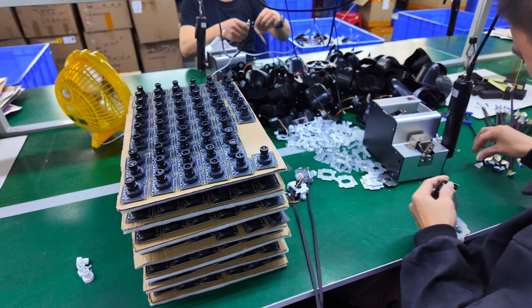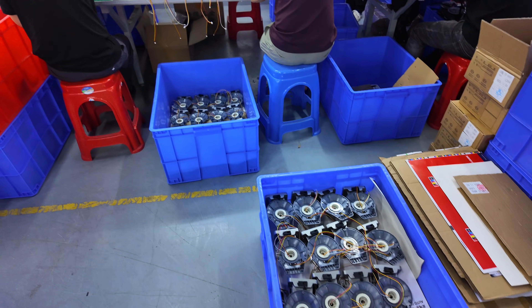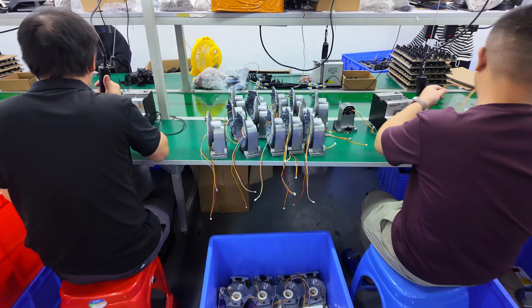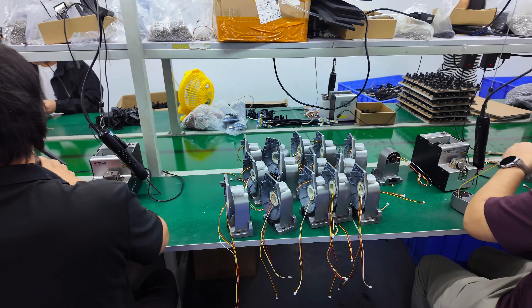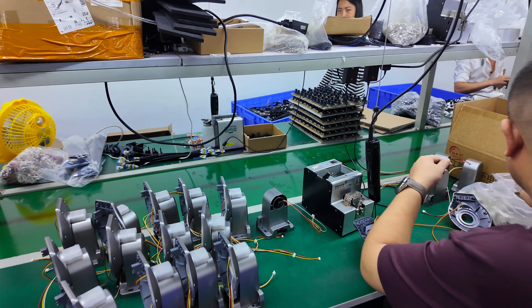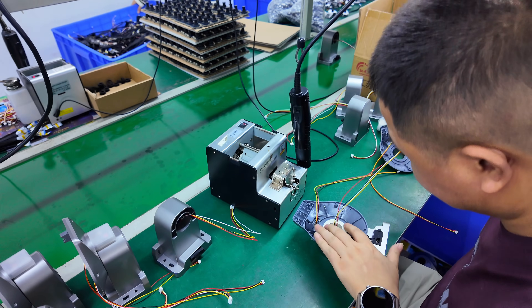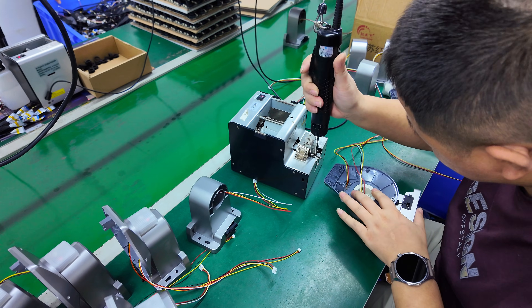The rest of the line handles wiring, placing the modules into the housing, tightening the screws, and preparing the unit for testing. Workshops like this can assemble hundreds of cameras per day depending on orders. It's a simple process, but everything has to be consistent.